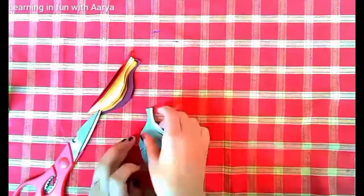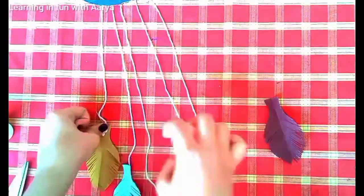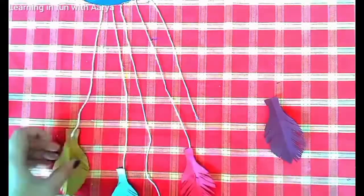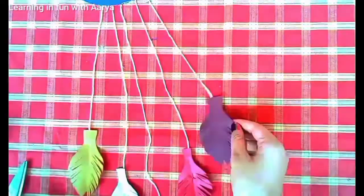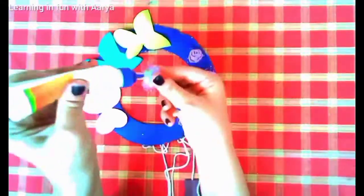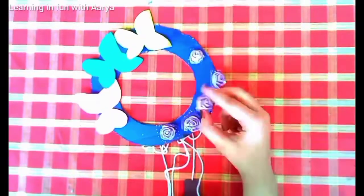You can use colors of your own choice, then paste the leaves onto the thread. Here I have used some artificial rose flowers which you can get in any stationery shop — stick them on as they will enhance the look of our dream catcher.